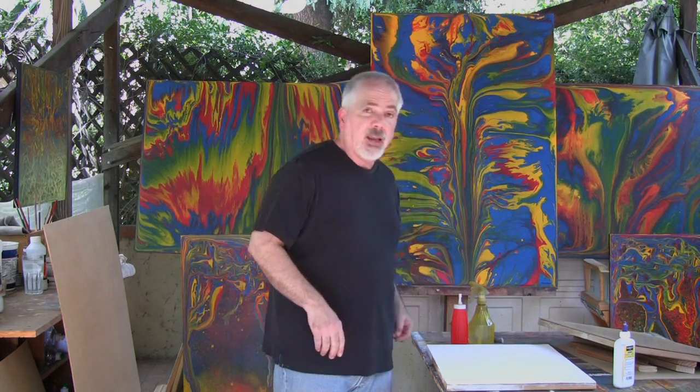I let the paint run so that gravity does the work. The interesting thing about the work for me is that once I start applying the paint, the painting itself and the paint start talking to me — so it becomes interactive. The painting tells me: I need more blue here, I need more red here, I need more color here, I need more paint here. And eventually, it tells me when it's done.